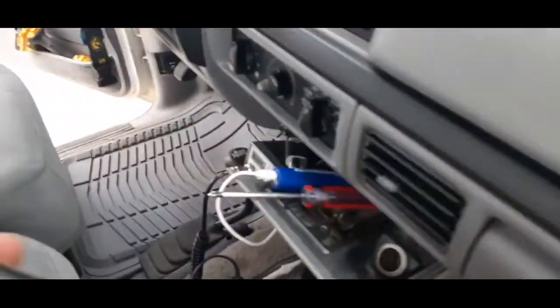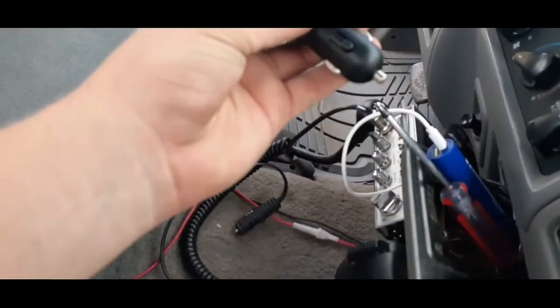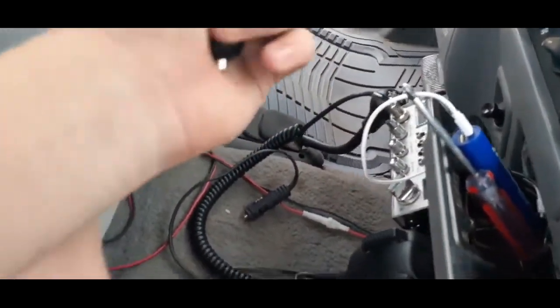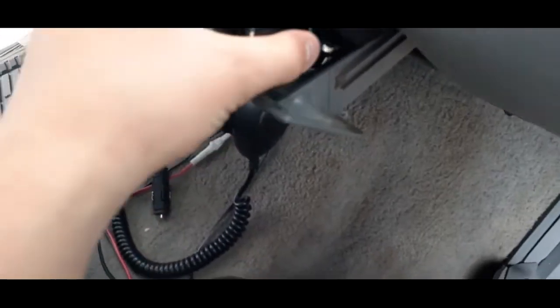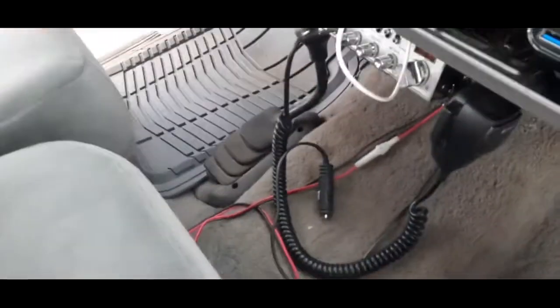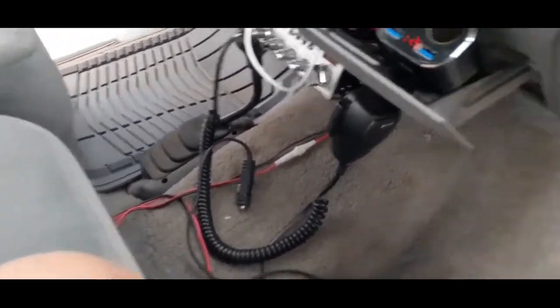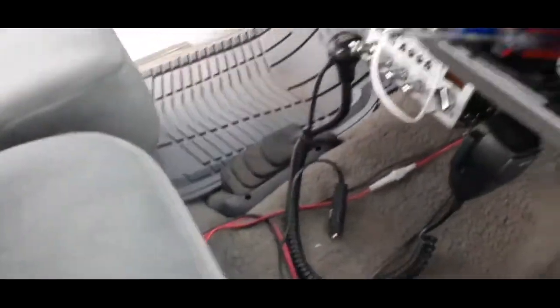I got two cigarette adapters and I'll leave them both linked in the description. I just learned that I should be linking my products in the description so you guys can get them — that's my bad. Here is my main one — you can see it's pushing 13.2 amps, so that's good. Then there's another one I got and that one's gonna be like my main one because it's not pushing too crazy a power but it's still good.